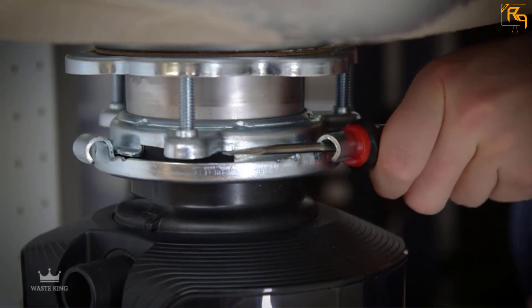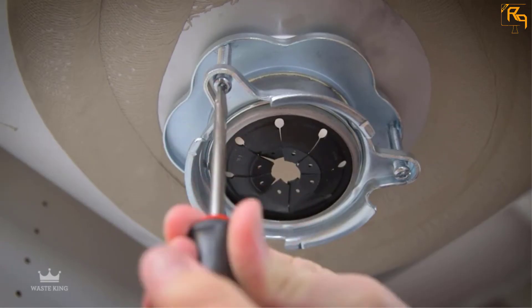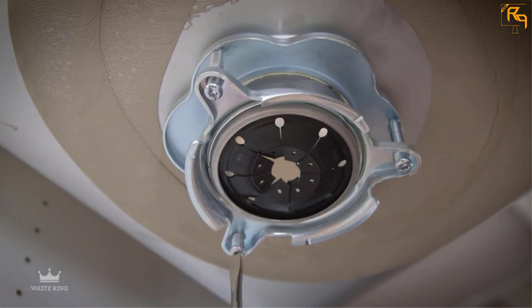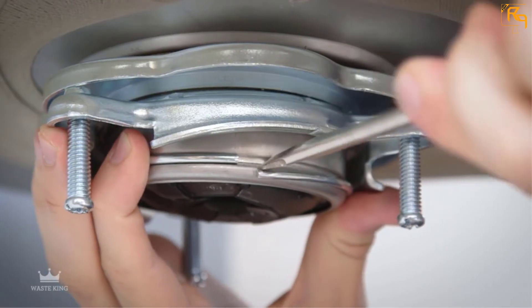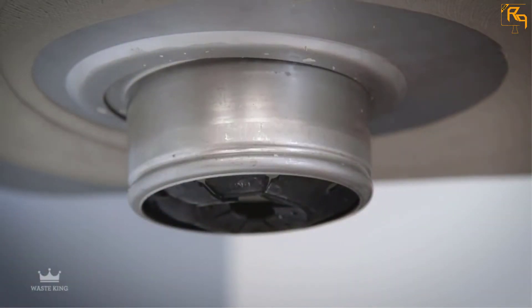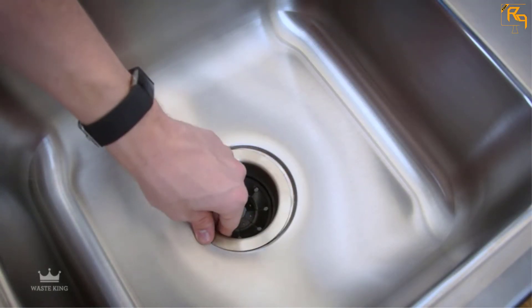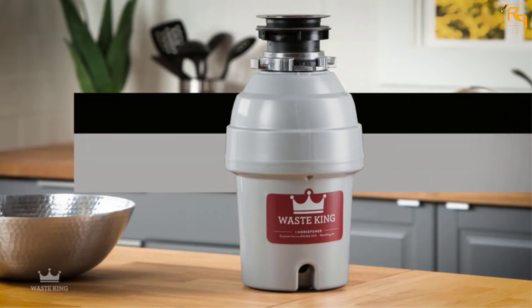This model works by cutting food wastes into fine particles and then whisks them down the drain, eliminating the need to pause the process to check for clogging. The Whirlpool GC2000XE is a convenient machine that makes waste disposal fast, easy, and tidy.